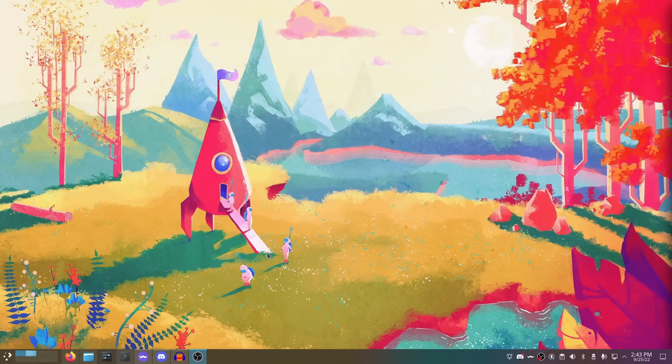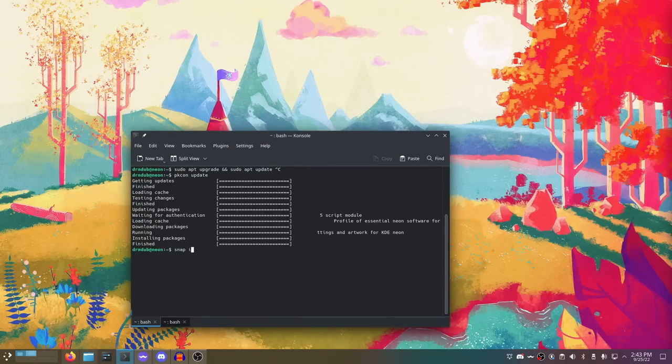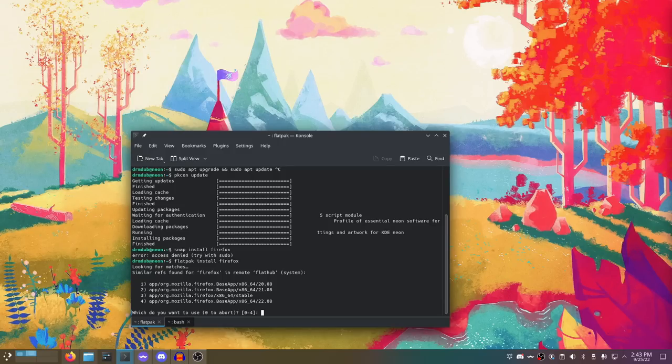Flathub is installed by default, and so are snaps. I can do snap install Firefox or flatpak install Firefox right from the terminal and it works. This is one of the few distributions I've tried that has both snaps and Flatpaks installed with Flathub enabled out of the box. When you first install this, you're going to find a huge variety of software from different sources, which I think is great.